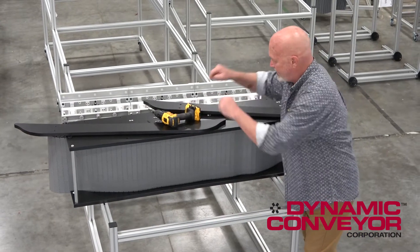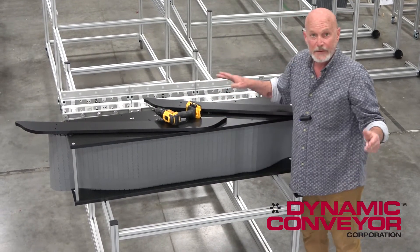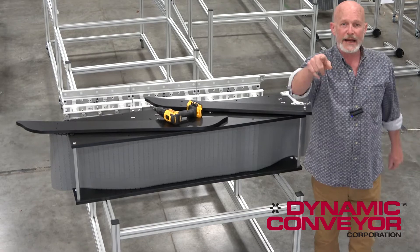That's how to put it in. That's how to take these off last. You're good to go. Give us a call at Dynamic Conveyor if we can help you.